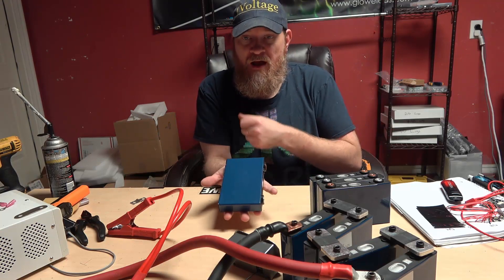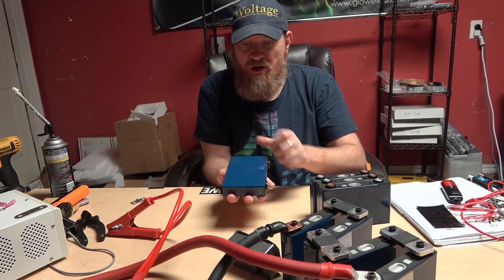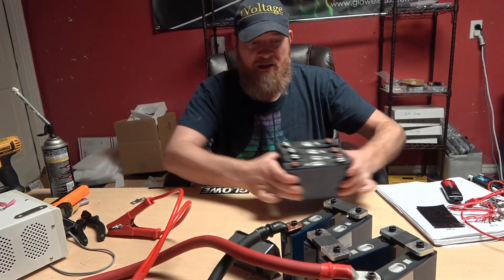These are very small cells. They're 20 amp hours. They are a little bit under six inches across, under three and a half inches tall, and about an inch wide. The completed bank looks something like this.